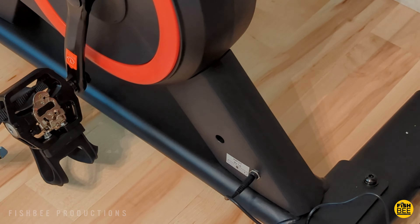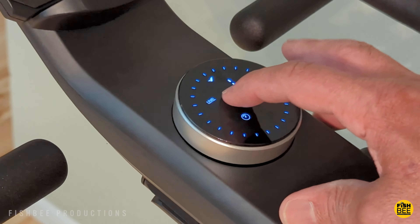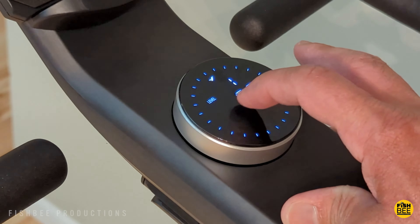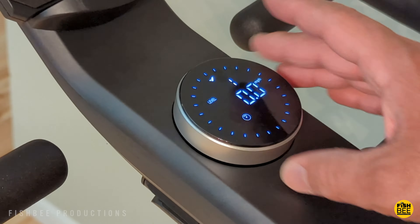You just plug it in down towards the back. A nice thing about this one is it's got push dial controls — sort of reminds me of a Nest thermostat. You can push it in for more information or turn it left or right for less or more resistance.